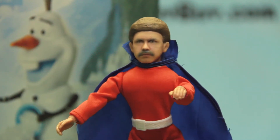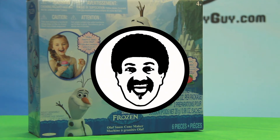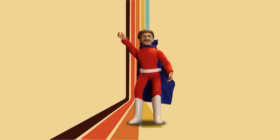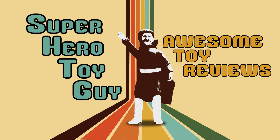What's better than a best friend named Olaf? A best friend named Olaf that makes snow cones! Super Hero Toy Guide! Awesome Toy Reviews!